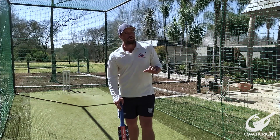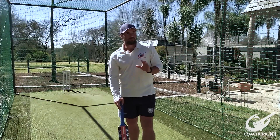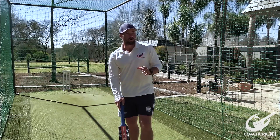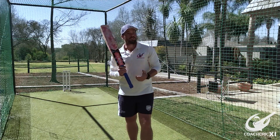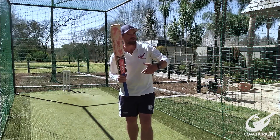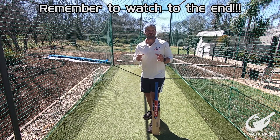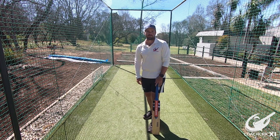To master the shot we are going to go through three drills. The first drill is going to focus on our head position to make sure we get over the ball. The second drill will focus on our foot position, making sure that we don't over stride or under stride. The third drill is going to focus on the hand movement through the ball, making sure that the bat has the best chance of making good solid contact. Please watch through to the end to see how these drills link up together to show us how to master the shot and use it in a game situation.